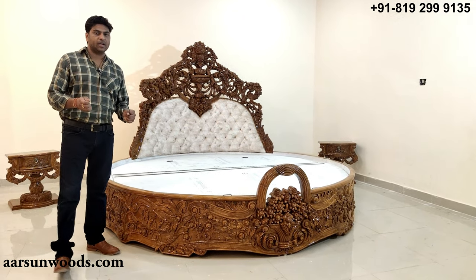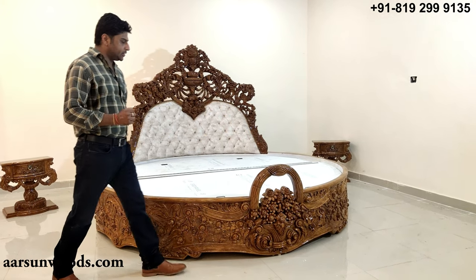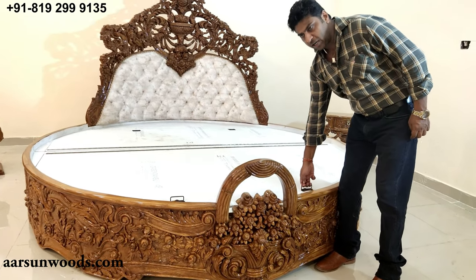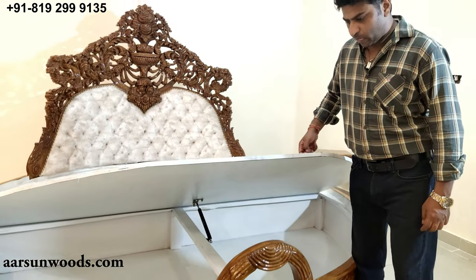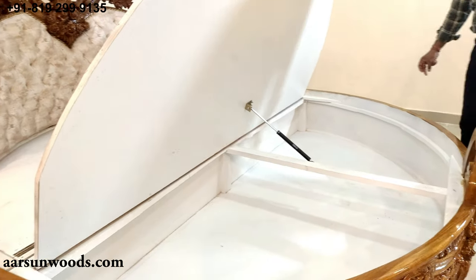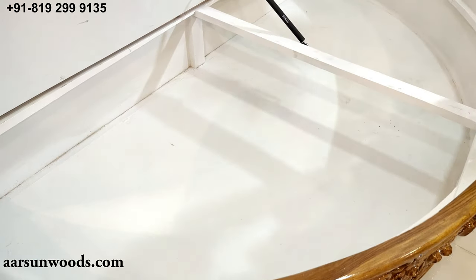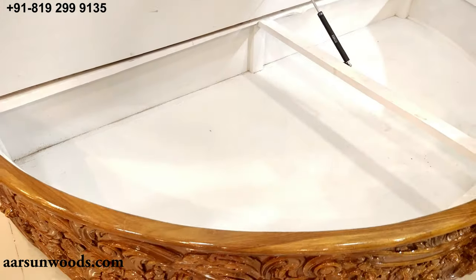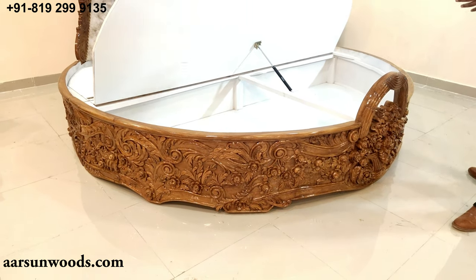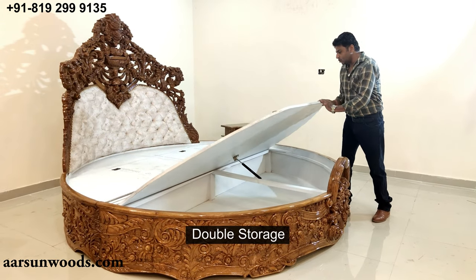This is a heavy unit — you need a couple of guys to handle it. This particular unit also comes with storage, which is very handy in a bed. You can put extra mattresses, pillows, and other bedroom items inside. It comes in double storage.